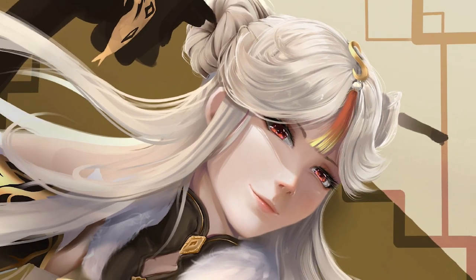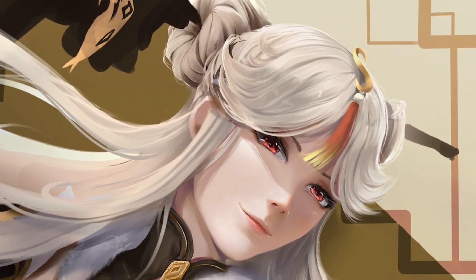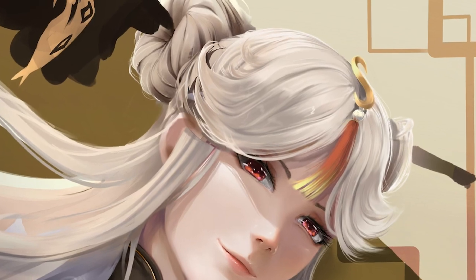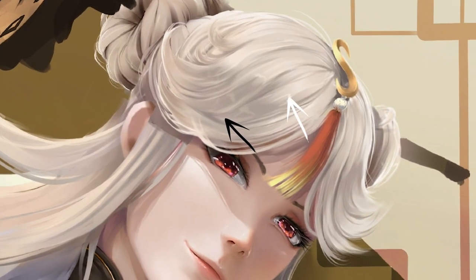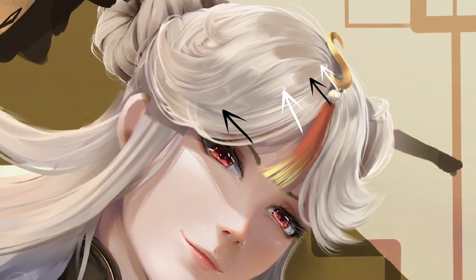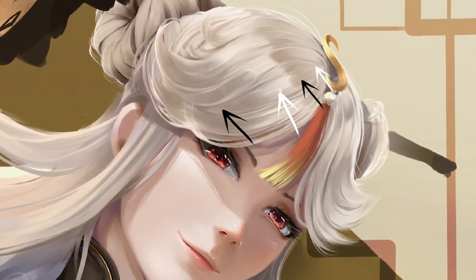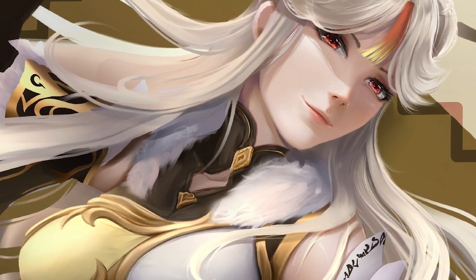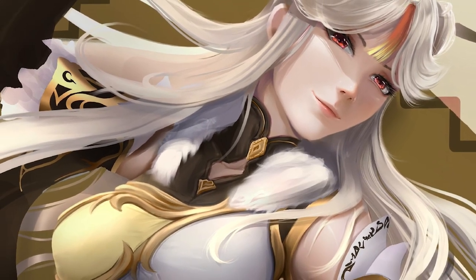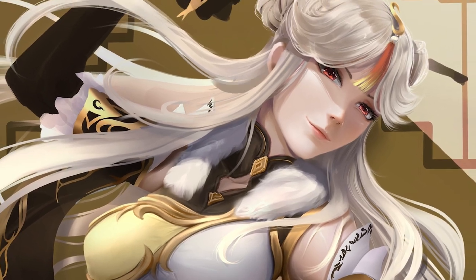Along with my typical reshaping of the face using Liquify, I tried out something new with the hair that turned out just awesome. By having the highlights go from dark to light, then back to dark and light again, it added a really cool-looking shine. I'll probably be using this as my standard go-to technique for hair from now on.